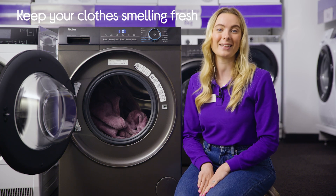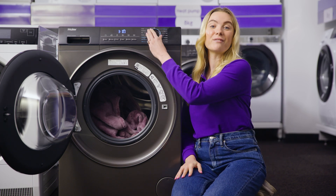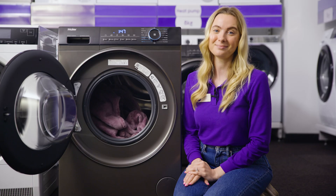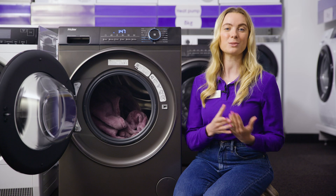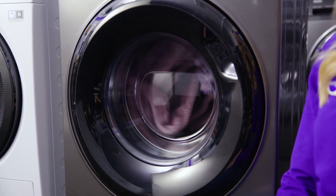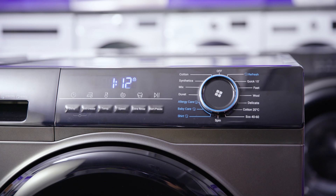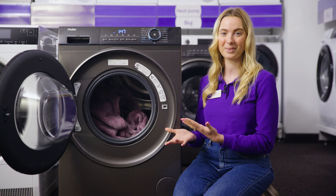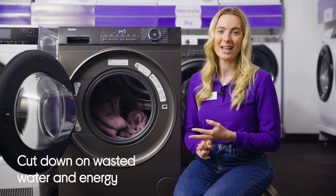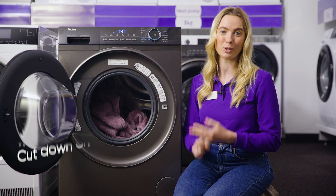Your clothes will get the care they deserve as you get a choice of 15 wash cycles to suit all kinds of fabrics. It helps to take the guesswork out of doing your washing with its auto weigh feature. This weighs your load and automatically adjusts the water and cycle duration to best suit the volume of what you've put in. This means you'll save on water and energy in the long run as you won't be wasting resources on smaller loads.